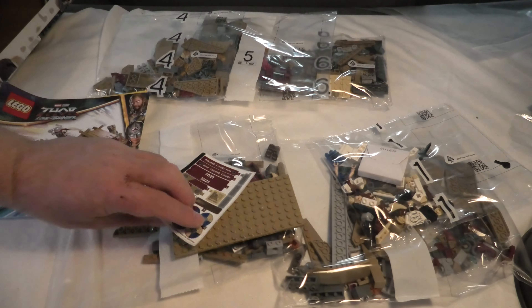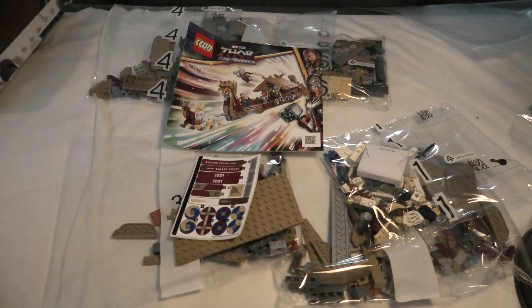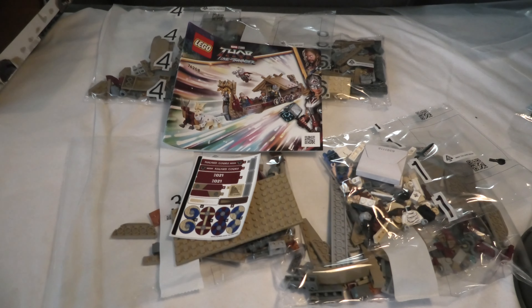So, six numbered bags, one plate, sticker sheet, and instructions. And of course, I hope you watch me build this nice set. This looks cool. So thank you for watching, and have a nice day.